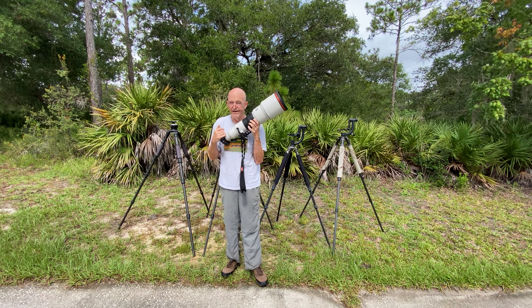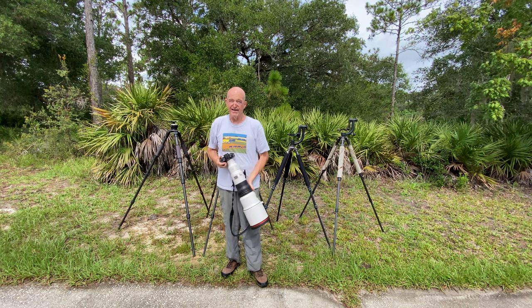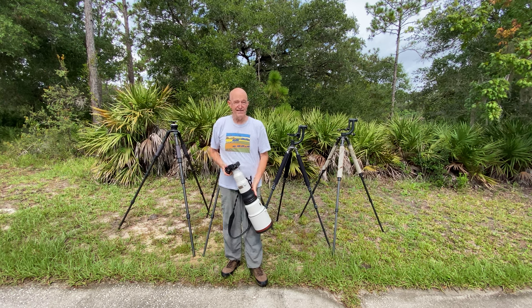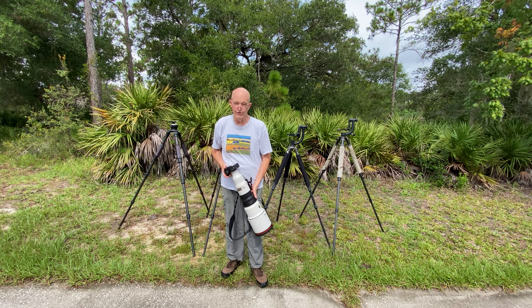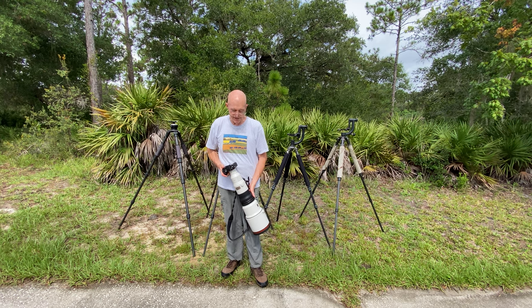Good morning! We're here in my driveway at Indian Lake Estates. It's hazy, hot, and threatening thunderstorms, which has pretty much been the usual past couple of weeks.